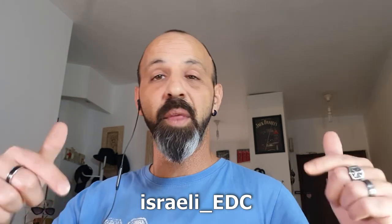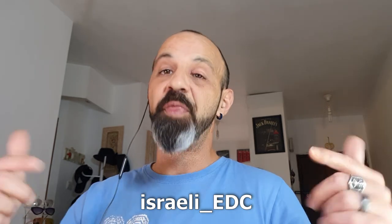But before we dive into that, I just want to talk about Instagram. You asked me to find a way to stay in touch between videos, and I did. You're already on Instagram, so I just started an account there — the name is Israeli underscore EDC — and you'll find the link in the description box below. DM me and I'll try to respond to each and every message.